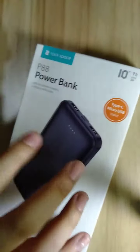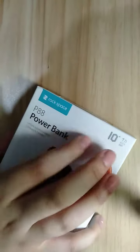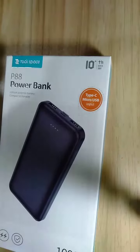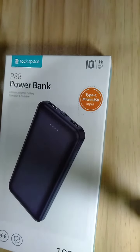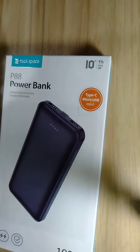Hey, what's up guys? So today we're going to unbox a power bank from Rockspace. Before we do this, please don't forget to subscribe to my channel, kindly like and share, and comment down below what you think of this video.